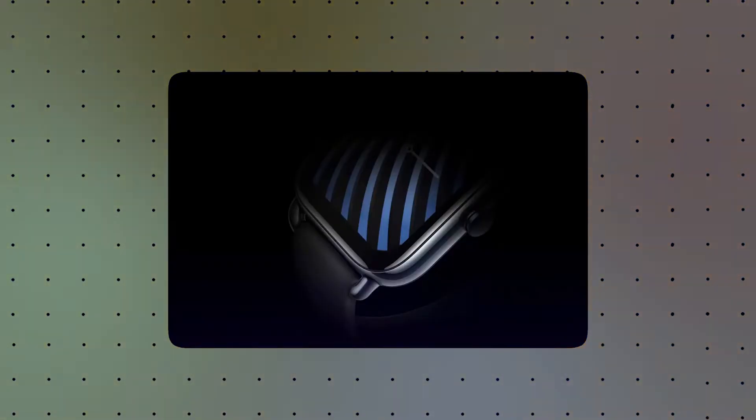Guys, if you have OnePlus, you will be able to use a smartwatch. That is a smartwatch with a Nord series. If you have a Nord series, you can use a smartwatch with a Nord series.